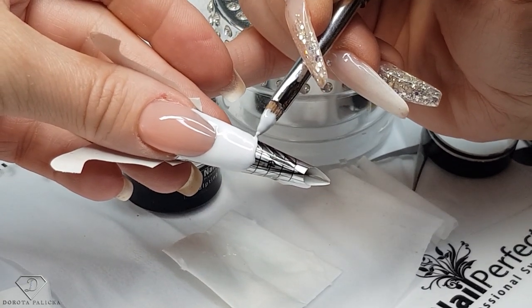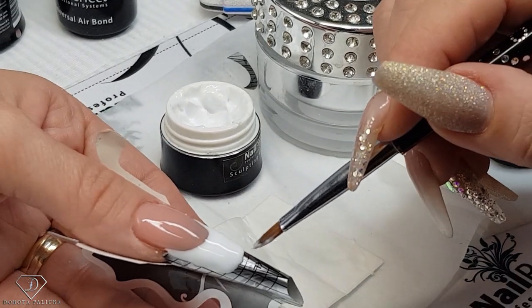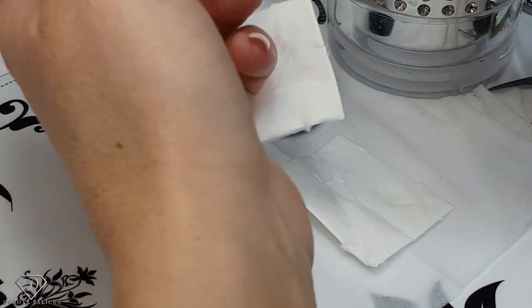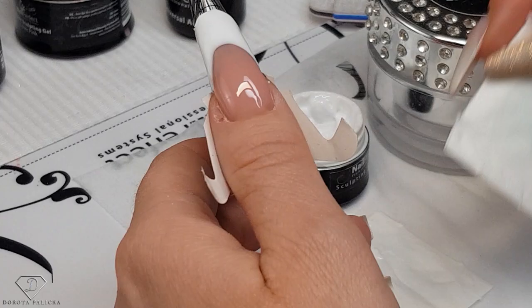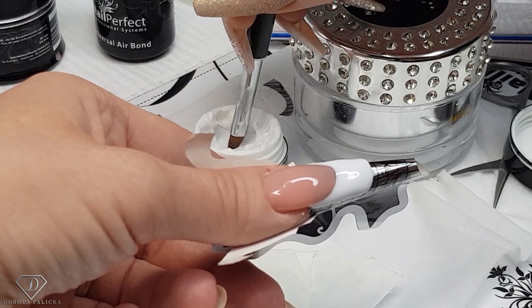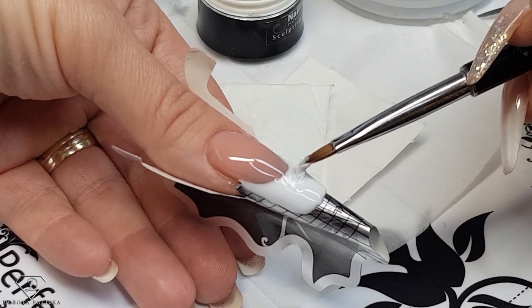This is a very classic looking nail and I don't think clients wear those kind of nails anymore — everyone wears coffin or stiletto nails. I'm just going to clean my brush and work out on the smile line so all the surface is nice and smooth, and now let's do this smile line.